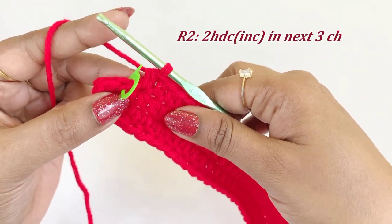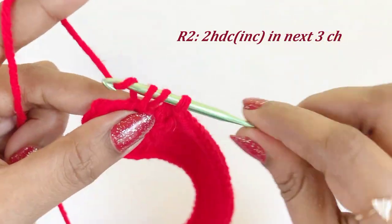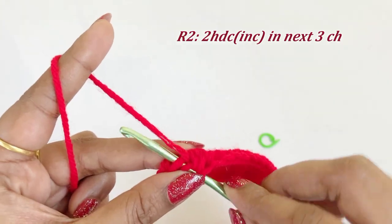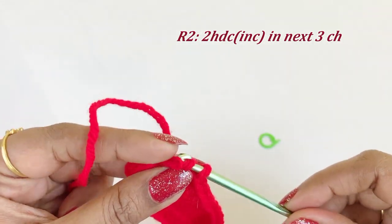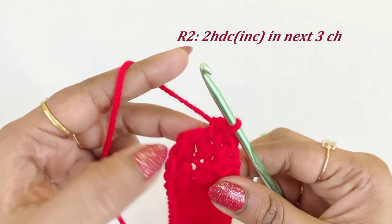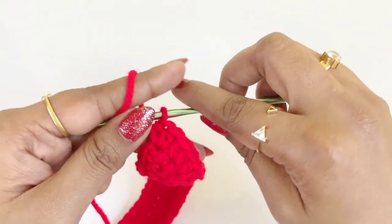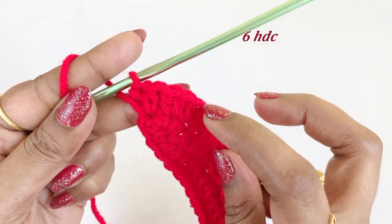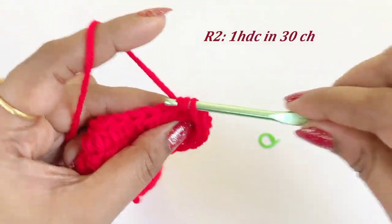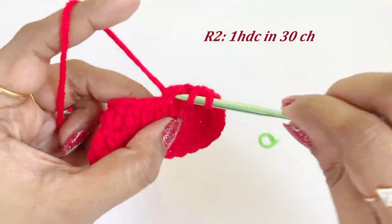From the next chain, work two half double crochet increases in the next three stitches: remove the marker and work two half double crochet into the same chain space, then two half double crochet into the second chain, and two half double crochet increase into the third chain — totaling six half double crochet. Then work one half double crochet in the next 30 chains until you reach the 30th chain.